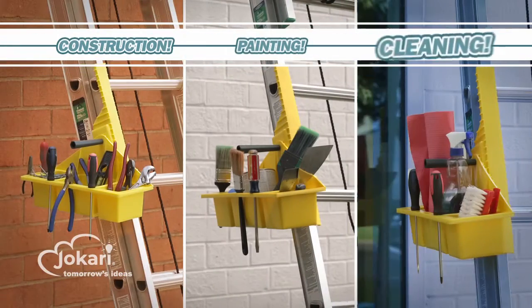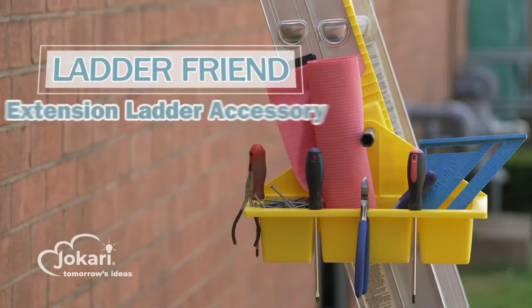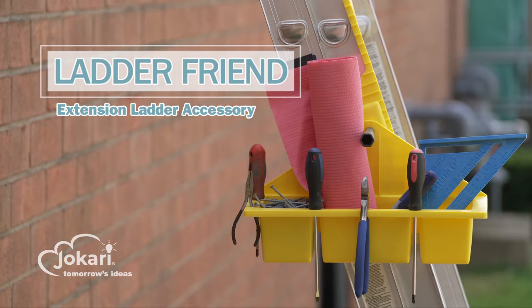You can use LadderFriend for construction, painting, cleaning — just about any job you use your extension ladder for. Now your tools are exactly where you need them, thanks to LadderFriend. Nothing makes the work easier.